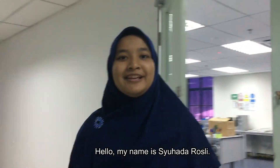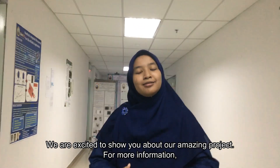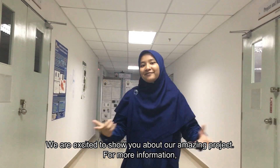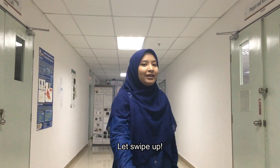Hello, my name is Shohada Rosli. We are excited to show you about our amazing project. For more information, let's get started!